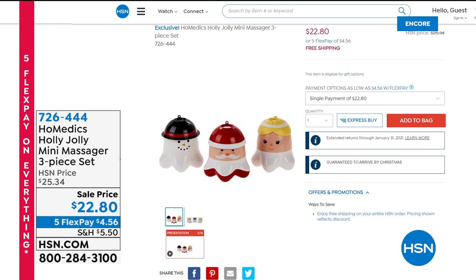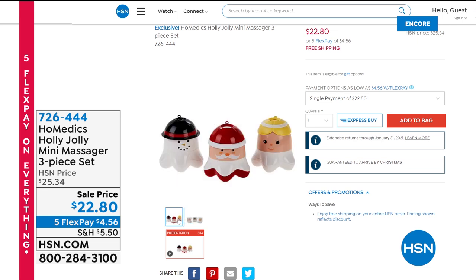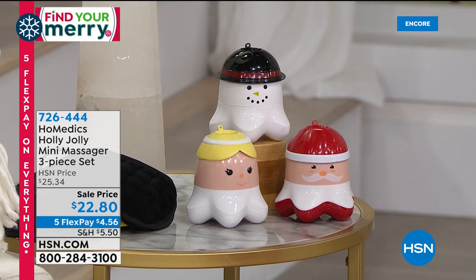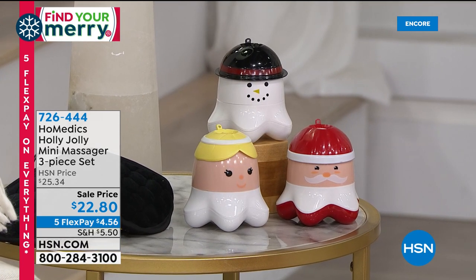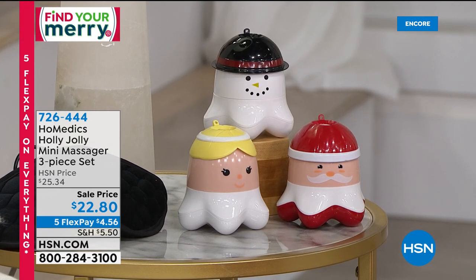If you want to complete the self-care package, here are some really fun brand new items from Homedics — the Holly Jolly Mini Massagers. It's a three-piece set with vibration massage; batteries are already included. You get a Santa, a snowman, and an angel. Hold them in the palm of your hand and use them on tight muscles in your shoulders, arms, legs, or feet — anywhere you want. $22.80 gets you all three, or just $4.56 on FlexPay. Great stocking stuffer.